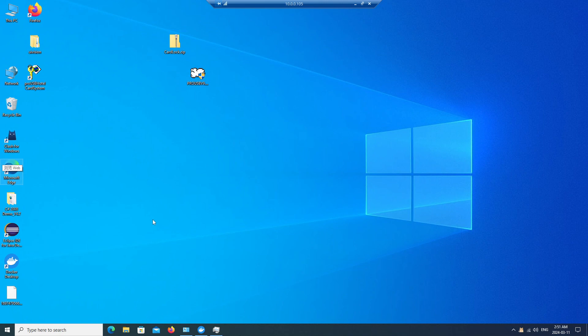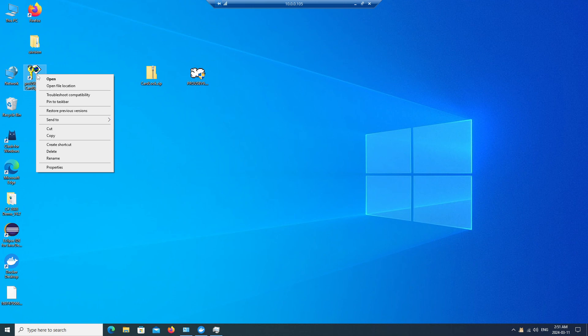Now let's see another much more hardcore method to update the software when you don't have a network connection to upgrade online. So let's proceed — I have copied the file in here. Let's see the old software.